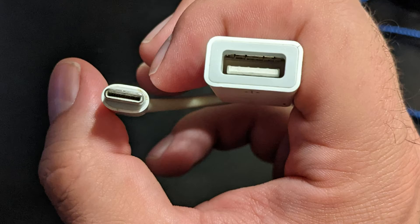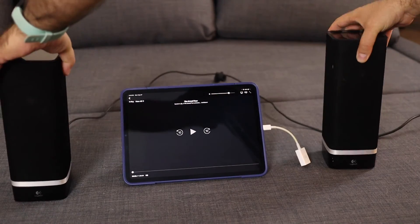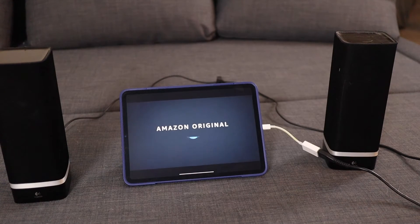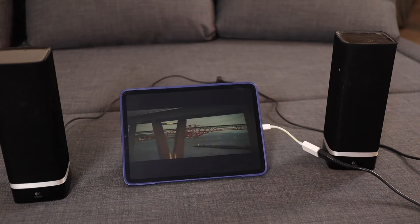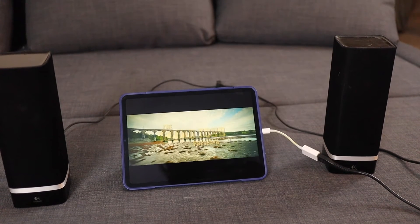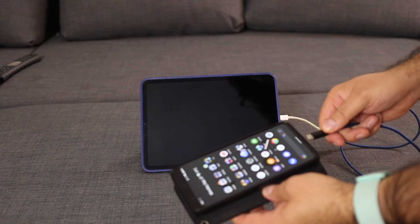That's when I remembered: I have this USB-C to USB 3.0 adapter. I wondered if I plug that into my iPad, will it power my USB speakers? And it sure did. It was great to be able to finish my show with some decent sound on a small but nice screen.